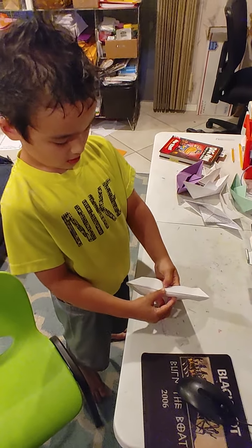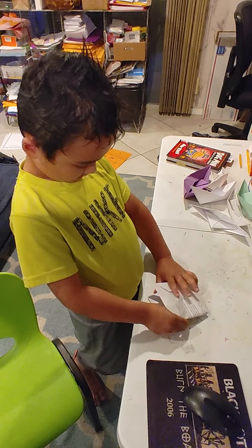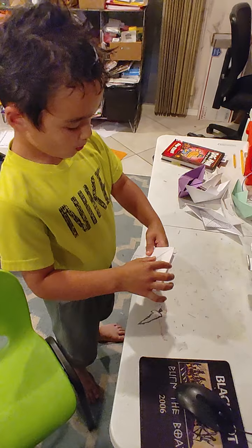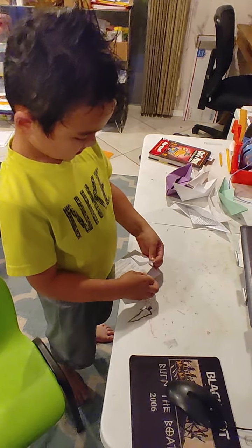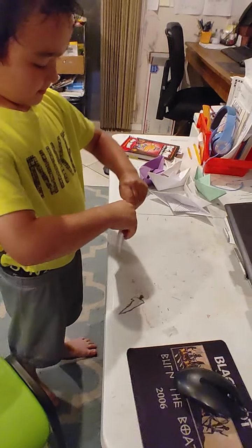Then you open this up and it'll look like this. Don't worry if the thing goes like this — just put it back. It's a position. So here it is.